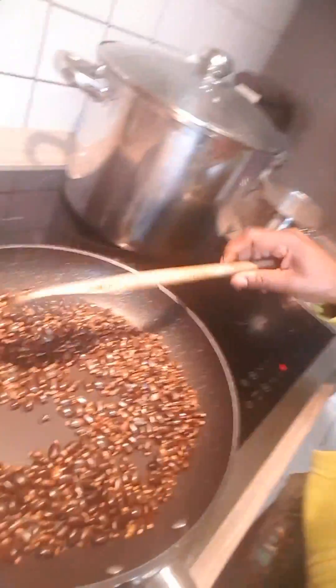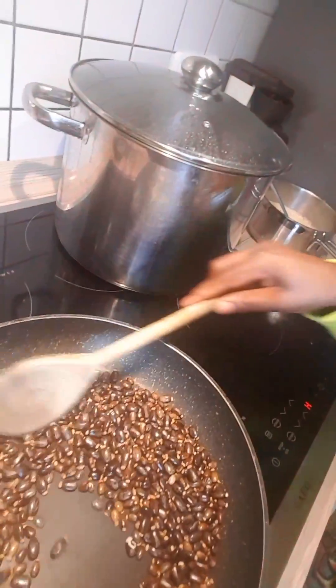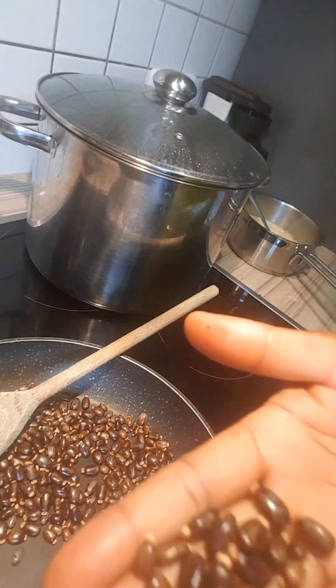Hey guys, good morning, welcome to my channel. Today I'll be showing you how I do my castor oil. It's very easy. Step one, you got to fry the seeds — these are the seeds.